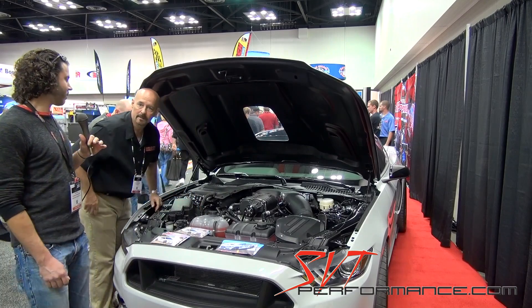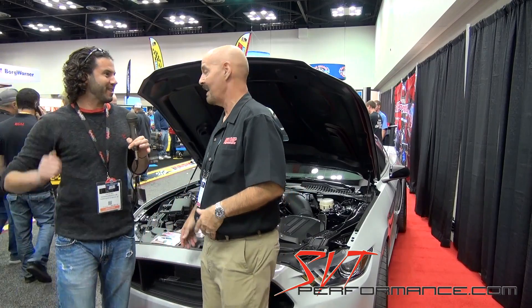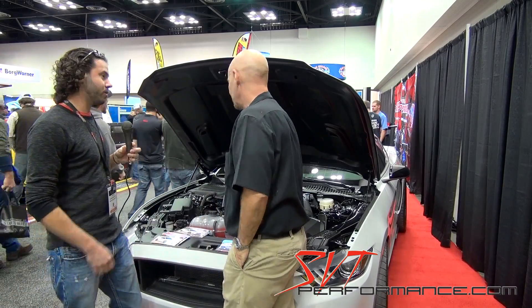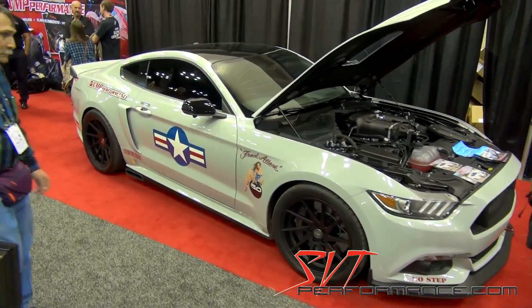Looks like a great piece. Can't wait to actually get in there and drive one. I can't wait to get behind the wheel of one of these cars with this new blower on it. So are you guys shipping them now? We are. They started shipping about three weeks ago and they're in full force.